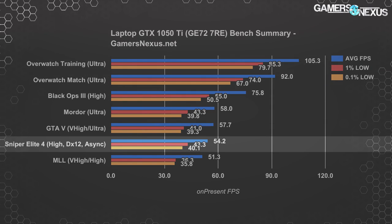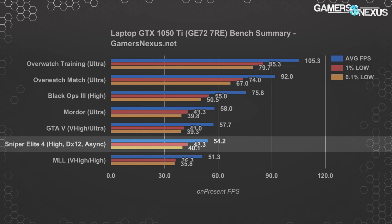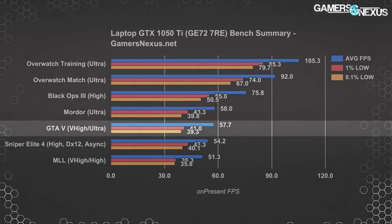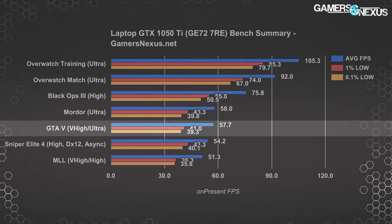Sniper Elite 4 lows are at 43 and 40 FPS for 1% and 0.1% respectively. This is reasonably playable given that we're on laptop-grade hardware with different tolerances than desktops. Looking next at GTA 5, we're nearing 60 FPS average on the 1050 Ti notebook, though lows don't scale quite as well here as in other games — that's more of a game-level difference than a hardware-level one, something we'll see in the GTA 5 standalone benchmarks.